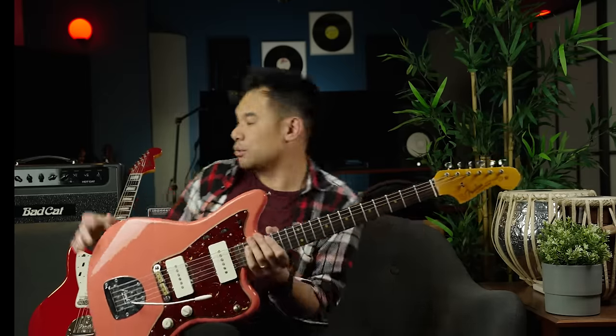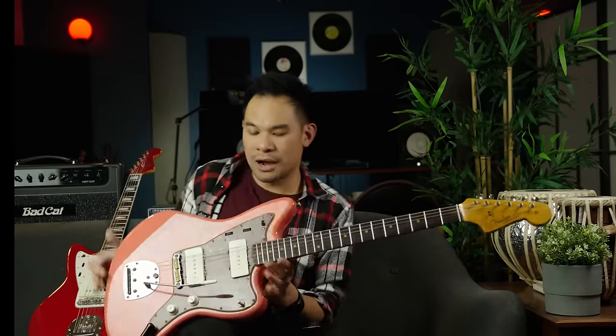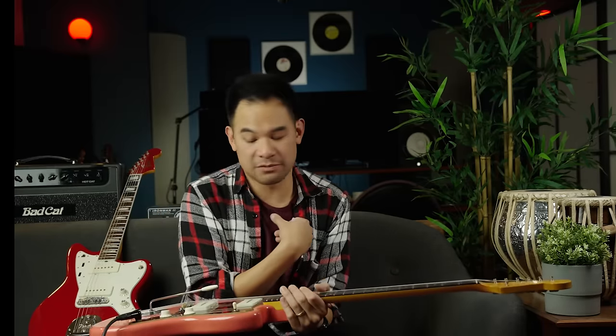I also love the lock on the vibrato. If you break a string on a Strat live, your guitar goes completely out of tune — but with this, you break a string, reset and lock it, and it puts your guitar back in tune. You're still able to whammy down, just not up, which at least gets you through until you can change the string. I don't know why all guitars don't have this. Tuning stability wise, it's been incredibly rock solid. I'm using vintage tuners on both guitars with a bone nut and no shim, and after a year of very aggressive playing I have not had a problem at all.